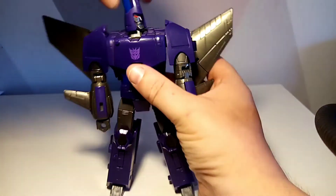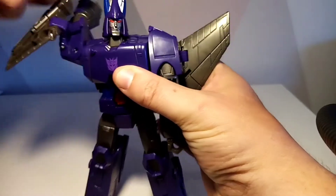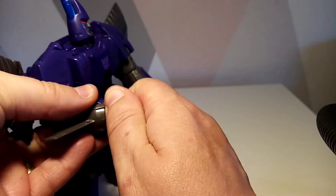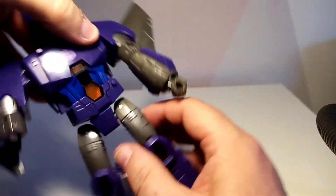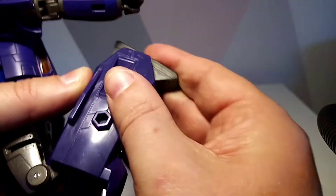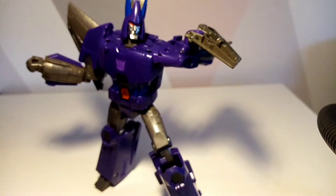In terms of articulation: the head goes all the way around and can go up and down. It can rotate fully. Single-jointed as is typical with Transformers. There is wrist movement — a twist and a swivel. There's a swivel on the thigh as well. The hip does pop out giving you a little more range — a little pivot, a little up movement but not much downward movement. So that's the articulation summary.